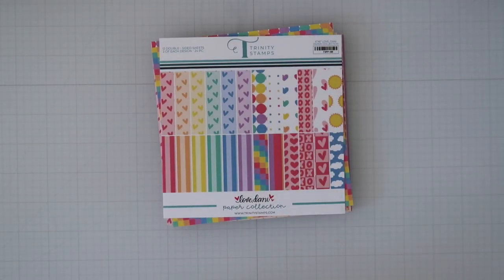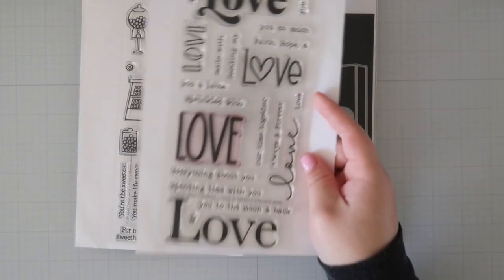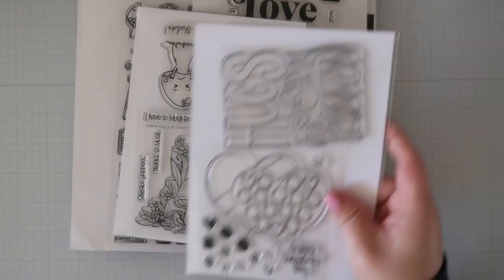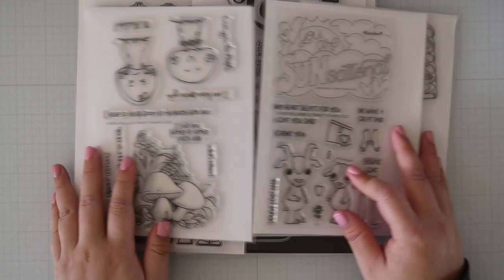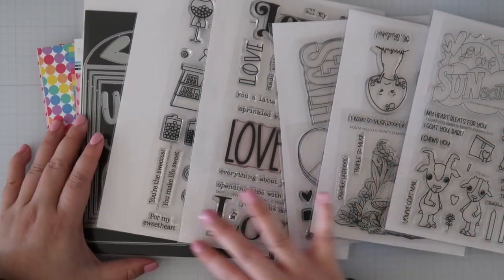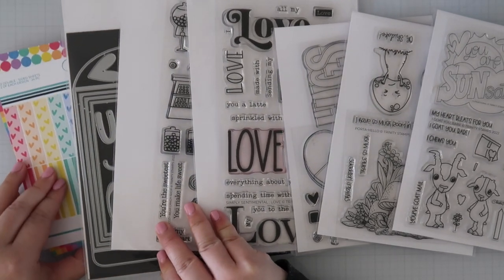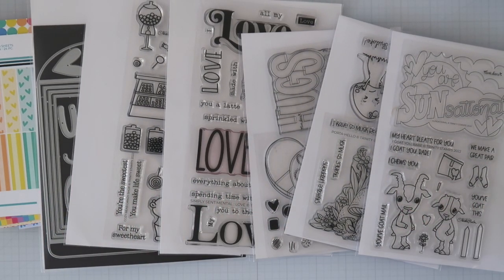That's it for the new release and there are so many awesome sets in this collection. One of my favorites is the Simply Sentimental Love set because you can definitely use it on so many different cards. Which one is your favorite from the new release? Let me know by leaving a comment down below. I'll also be leaving the links to the entire release as well as individual items down below. I hope you enjoyed this overview, and if you want more inspiration, I did a similar video over on the Trinity Stamps YouTube channel with inspiration from the design team. Thanks for stopping by and I'll see you guys next time.